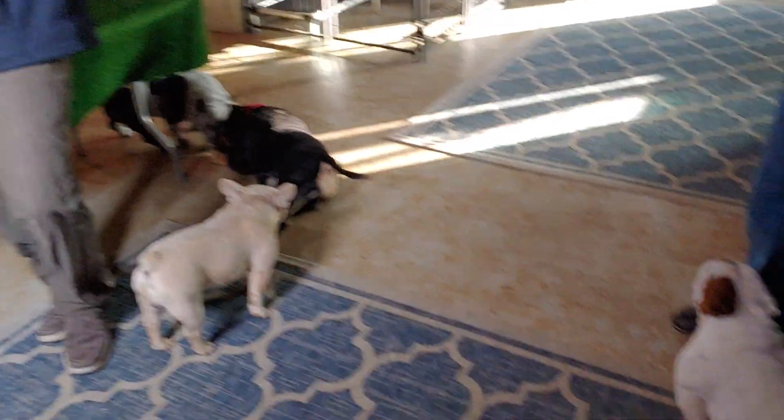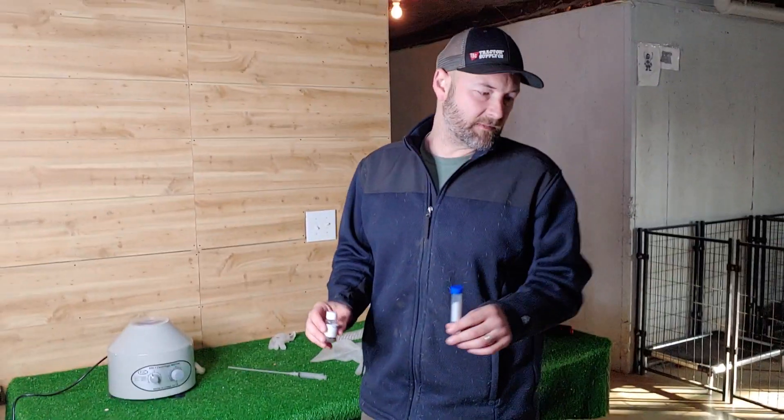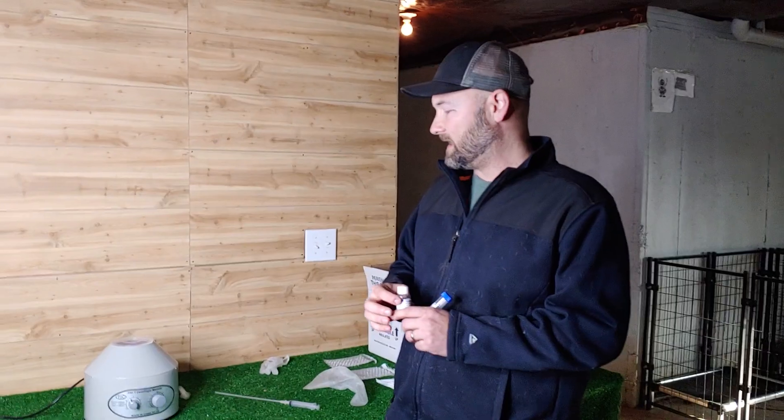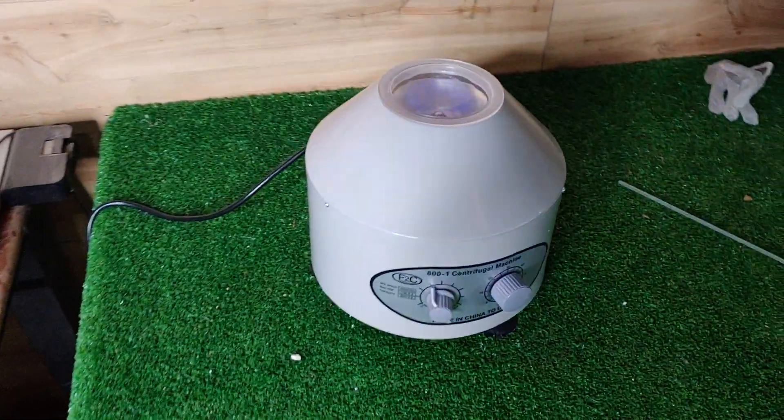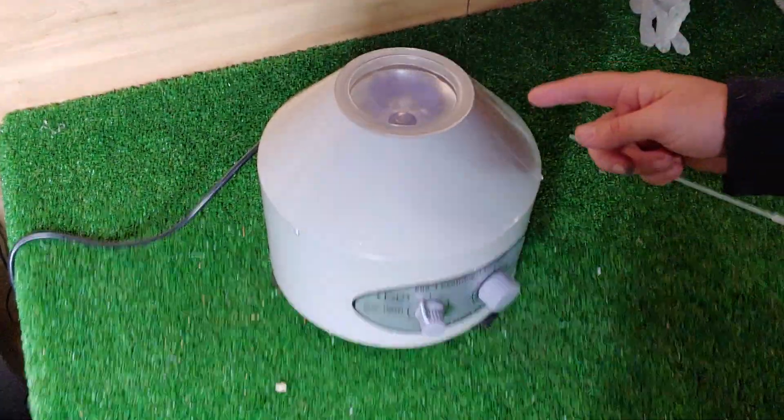We tried many milk-based powdered extenders, we tried different semen extenders that vets use, and none of it worked like this stuff. When you combine it with removing the excess seminal fluid and then adding this extender, it's really great. This centrifuge is a great investment.